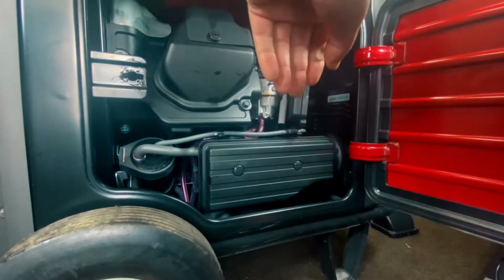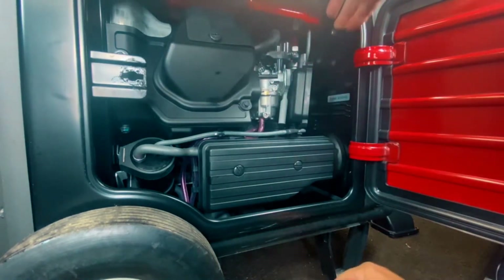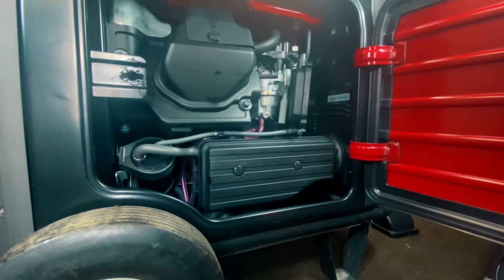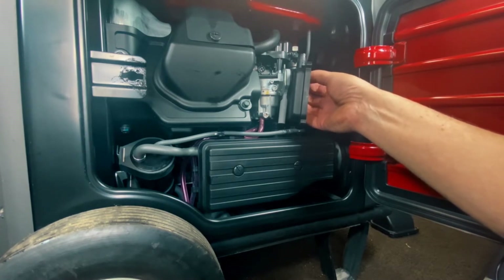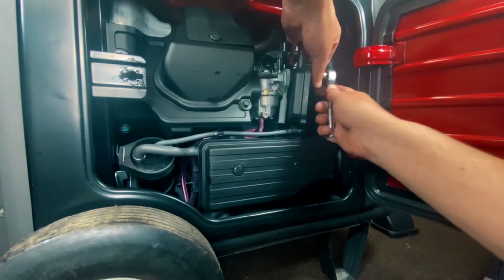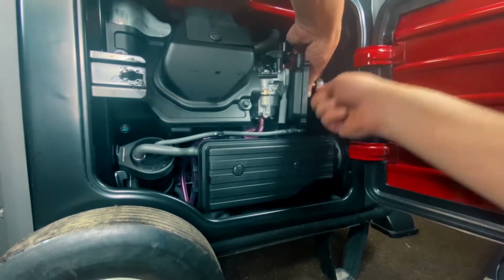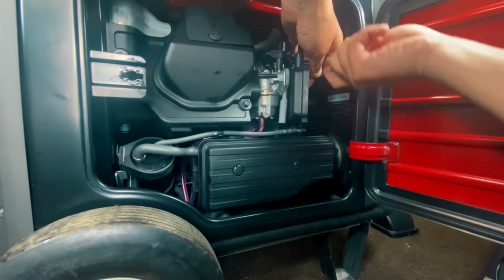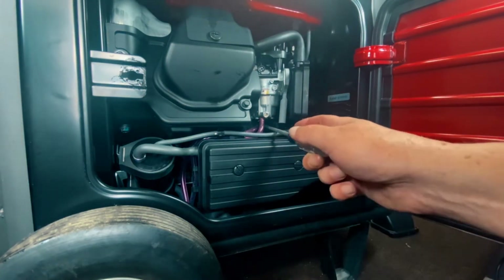We've already got our gaskets on both sides. Make sure it's back in that tube back there. Go ahead and get your nuts back on. Get those tight. Now we'll go ahead and get our hose hooked up here. We'll tighten our boot back here and then show you the next steps.